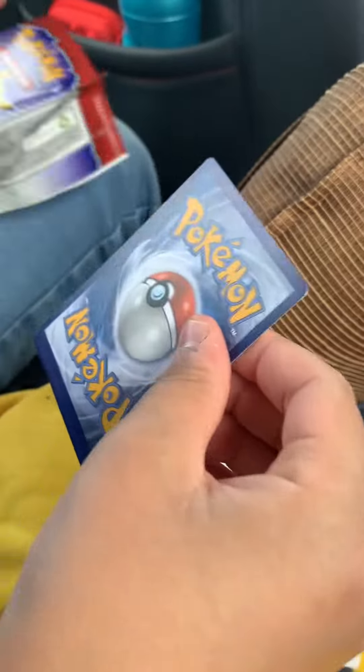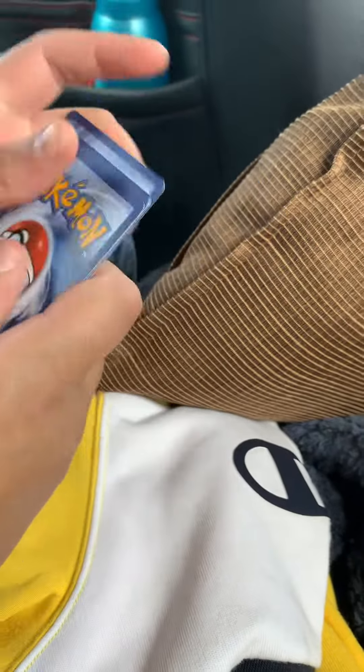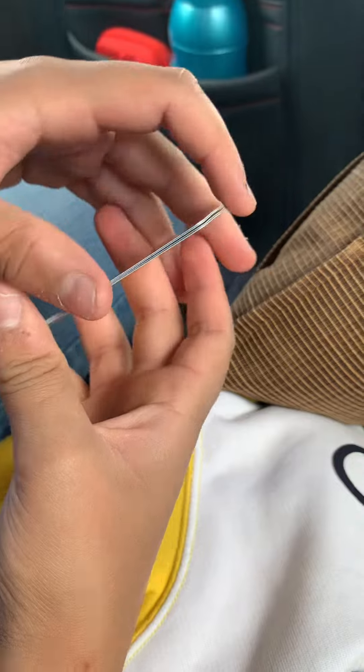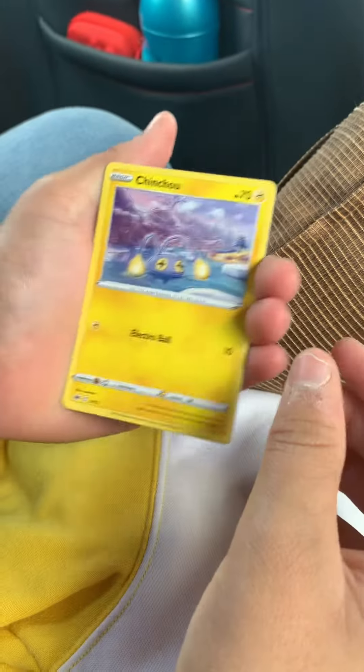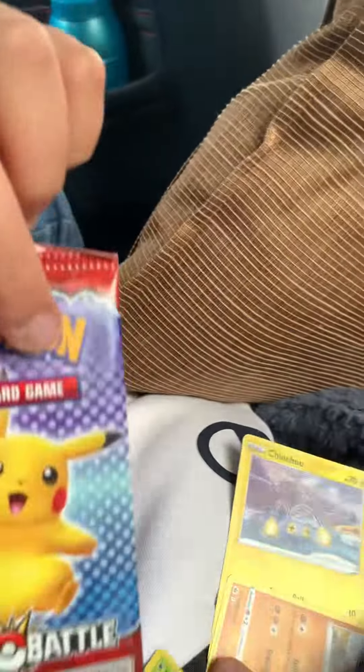Can't wait, let's see what I get. It's three to the front. So what we have is a Chinchou, Lapras, Bewear. And the last card is a Glaceon Holo. That's pretty good — we've got a Holo. Now let's open the second pack.